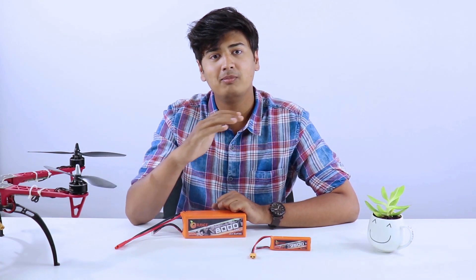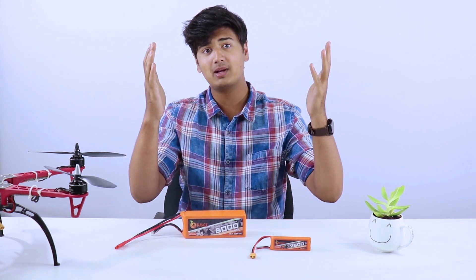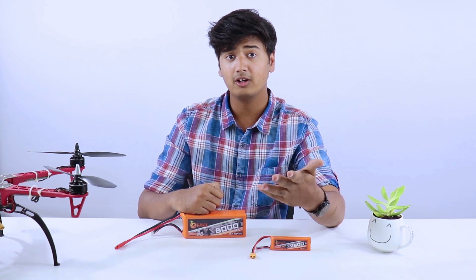The last thing to keep in mind is battery capacity. Make sure to choose the battery with the highest capacity for longer flight times. When selecting a battery for your drone, pick a size appropriate for your drone and make sure the weight of the battery does not exceed what your drone can lift.